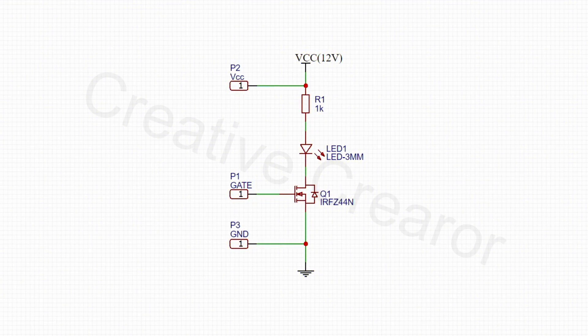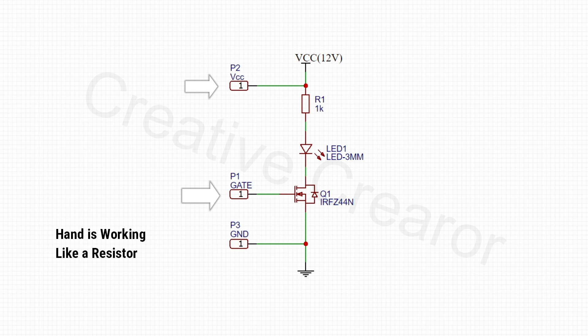Let's discuss the circuit diagram. Here I have used an IRFZ44N N-Channel Enhancement Type MOSFET. The gate pin of the MOSFET is used for sensing the voltage. When I am touching the gate pin and the VCC, the potential of the gate will become high.